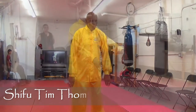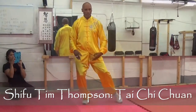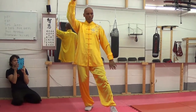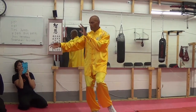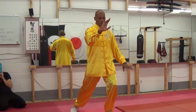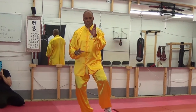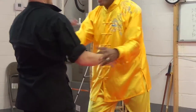Taiji Chuan is the full name, and it means Grand Ultimate Fist. It is one of three main Chinese internal arts: Taiji Chuan, Bagua Zhang, and a third Chinese art. It's the most widely known around the world, and the most widely known of the five major styles is the Yang style.